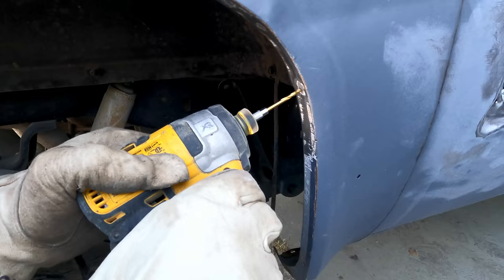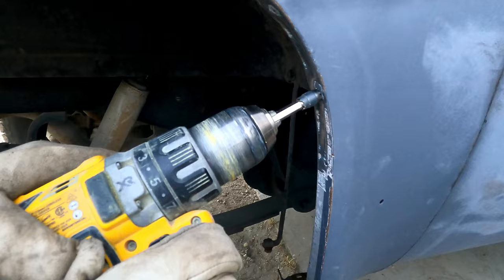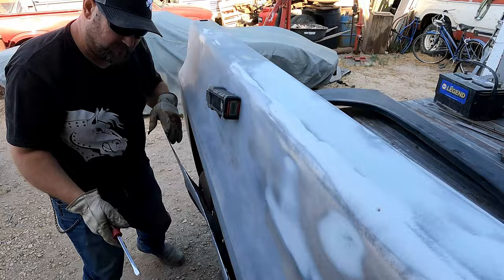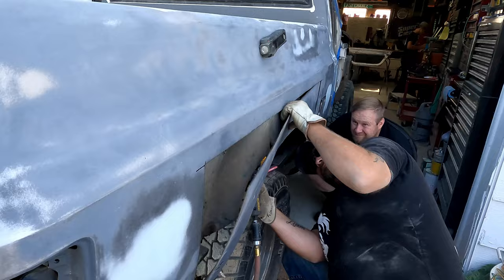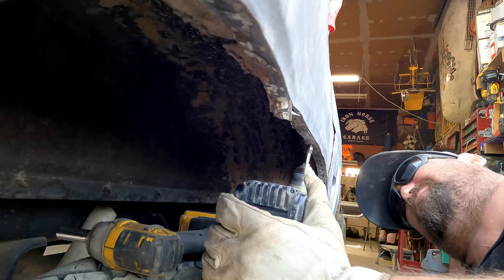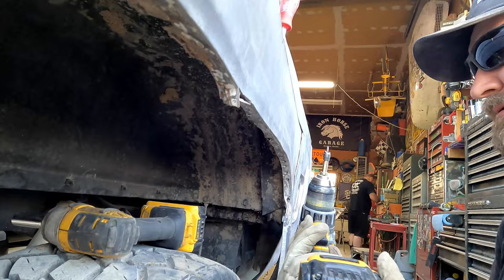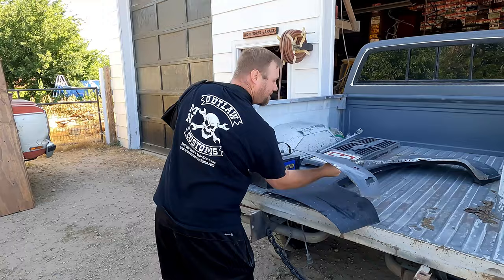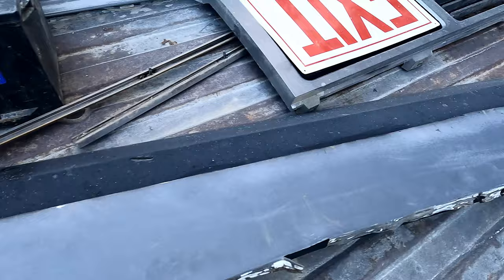We drill out the center of the spot welds through both pieces of sheet metal to create a guide for the spot weld cutter to follow, which then cuts the outer layer of steel to be removed. He unbolts the rear lower panel under the bed and bags and tags the bolts. Jason still struggles with removal of the bedside panel — under further inspection he finds more spot welds in the top of the wheel well. It's not always as easy as it looks on TV. He pushes on late into the afternoon only to break his spot weld cutter. The panel finally removed, we grind down and clean up the inner panel, and use the old panel as a template to determine the exact pattern to be cut out of the new panel.